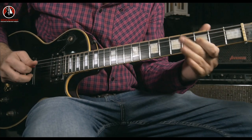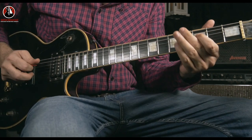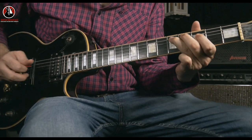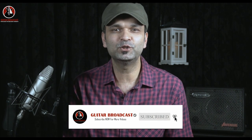Hello, today we're going to learn this. Numb by Gary Clark Jr. I love the wild feel of this song, you know, with a big voice and a simple and juicy riff.